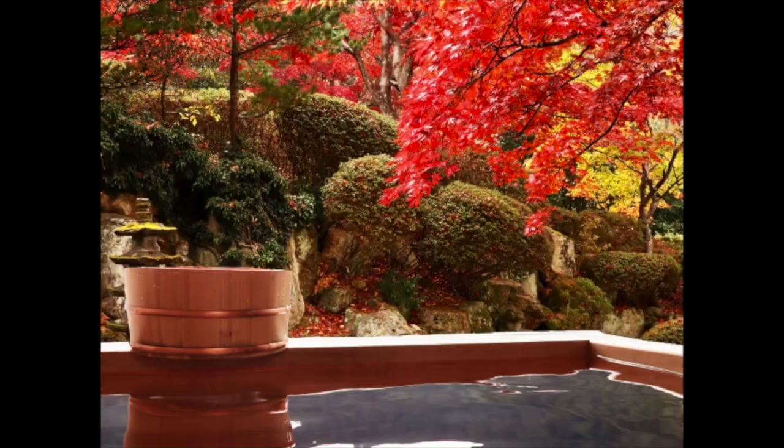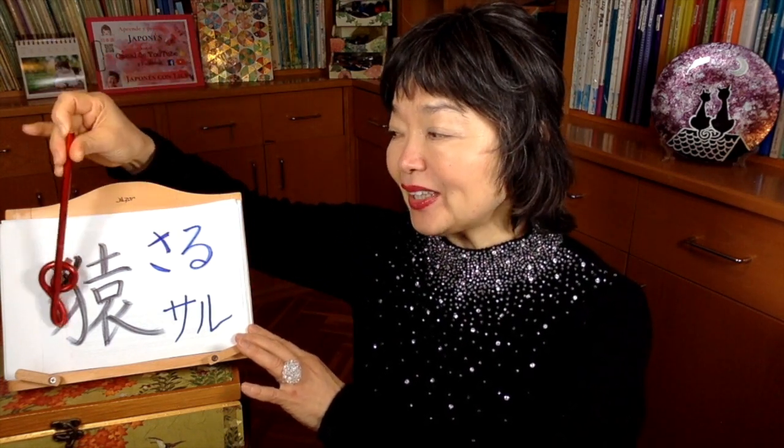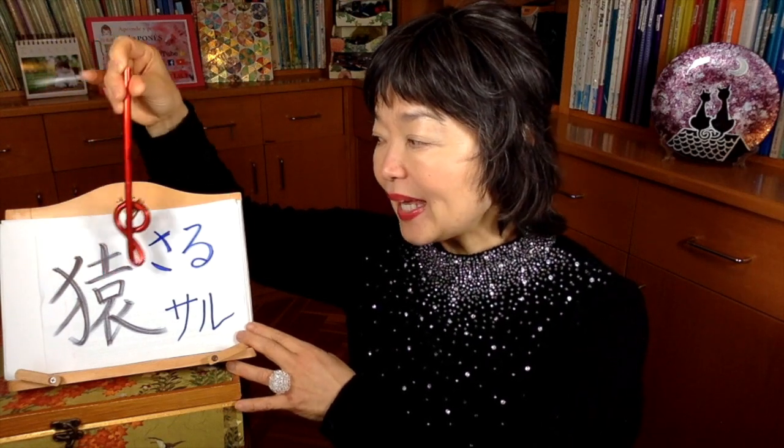We say this is koyo — the changing color of the leaves in autumn. And it's a very beautiful season to go to onsen. Or in the springtime, maybe you can be bathing under sakura trees. Sakura is cherry blossoms. Saru means monkey in Japanese — here it is in kanji, in hiragana, and also in katakana.